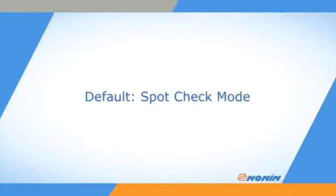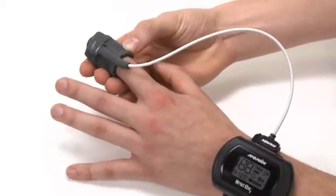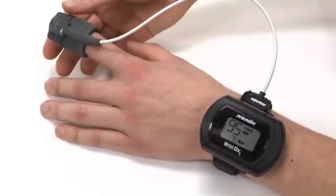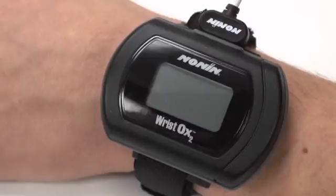The WristOx2 is delivered in spot check mode, which turns the oximeter on automatically when a finger is placed in a sensor attached to the oximeter. It will return to standby mode ten seconds after the finger is removed from the sensor. The sensor can be left plugged in for the next spot check with the same patient.